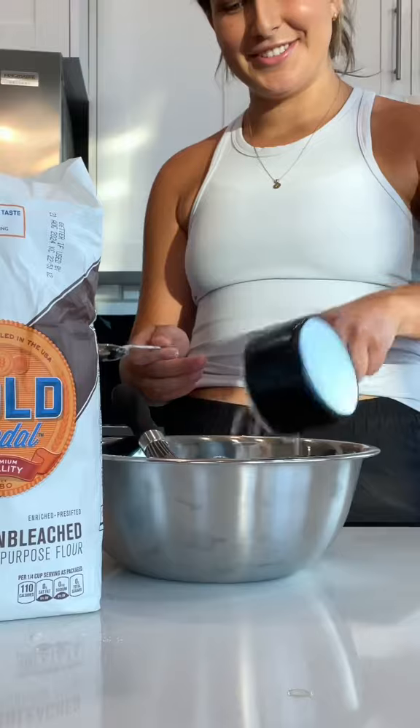Two cups of flour. A tablespoon of cornstarch — cornstarch helps to get it, for lack of a better word, gooey. Three quarters of a teaspoon of baking powder and then one teaspoon of kosher salt.